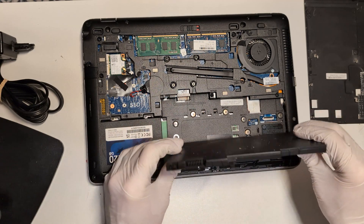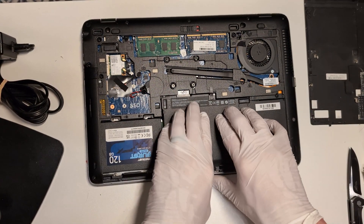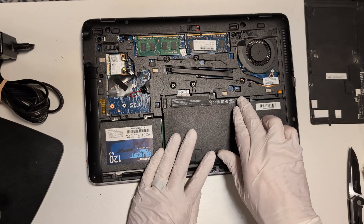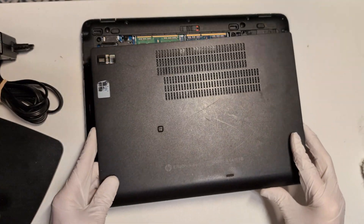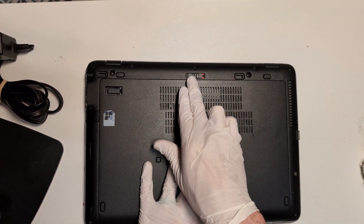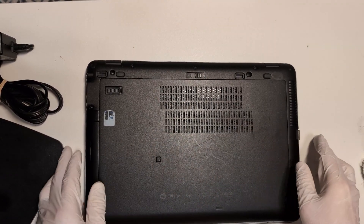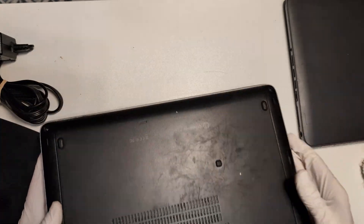For the battery, we're just going to line up our two notches underneath, slide it into place, and wait for the click. Then we will slide our locking pin back to the right. From here, the cover can be taken off and set back in place, and the sliding pin moved to the side. This device is now ready for an OS, and we're going to repeat these same steps on this second device.